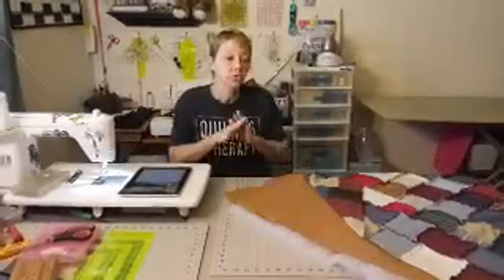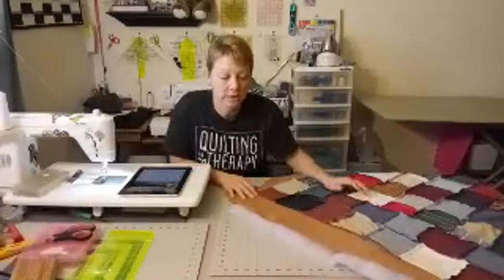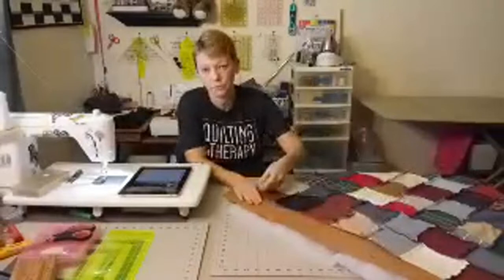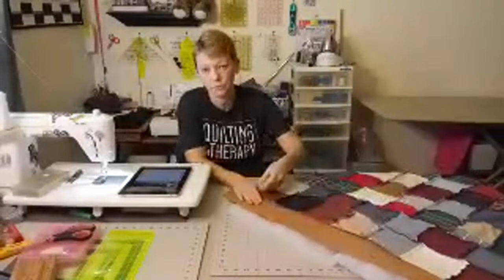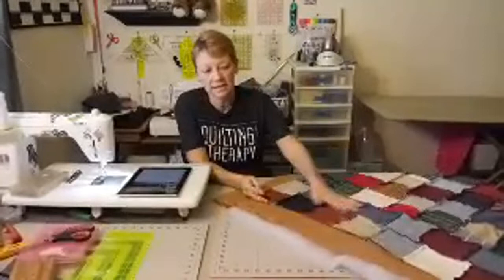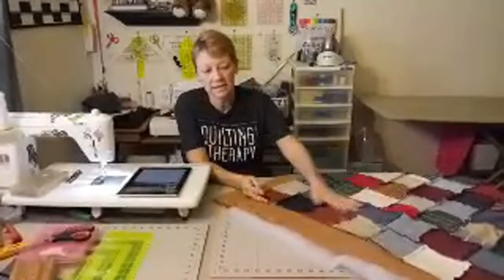Don't use any basting sprays because that just makes everything harder in the end. Your quilt back goes facing you, then your quilt top goes on top of that facing down — pretty side down, so you can see all your seams. Make sure the pretty side of your quilt top is facing the pretty side of your quilt back. So: batting first, then backing face up, then quilt top face down with all seams visible.